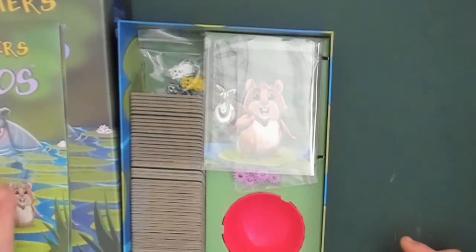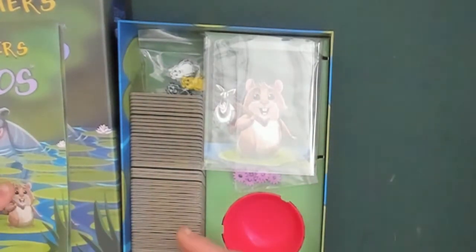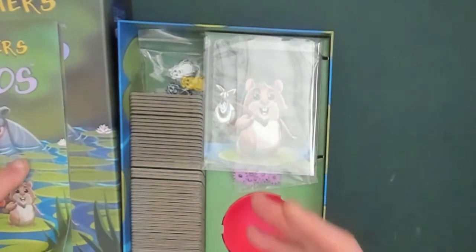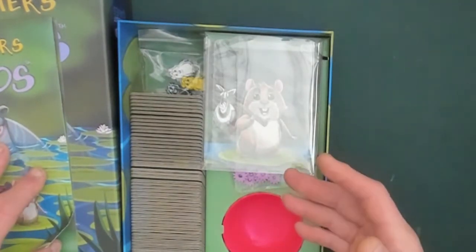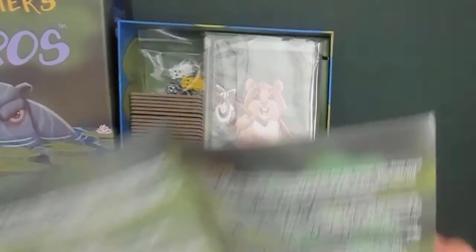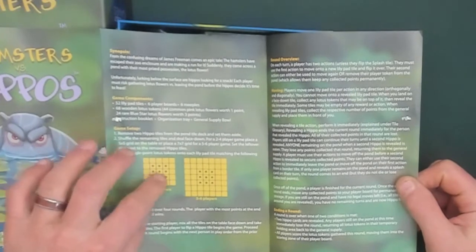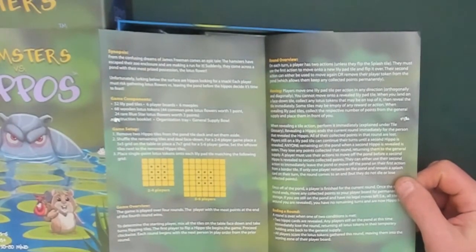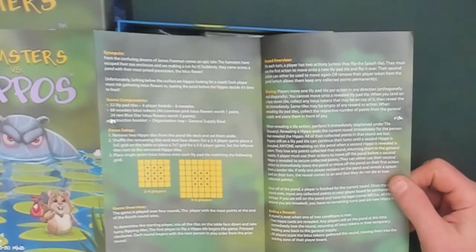It's a simple tile-laying game where you set up your tiles, put your lotuses down, follow what is on the tiles, and collect as many points as you can. It's a push-your-luck game — you pull your hamster off before you lose all your points, because if you hit a hippo, you lose everything. The rules are quite light, and I think as a parent or grandparent I could teach this to my grandkids. There are two boards: 2 to 4 players, or 5 to 6, and there's also a solo play.